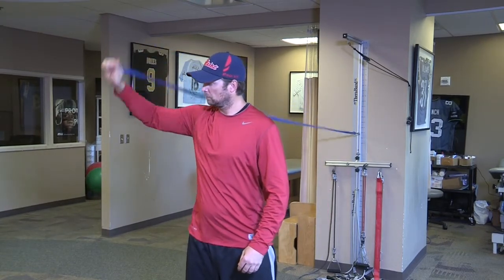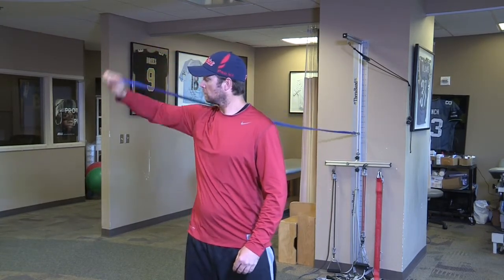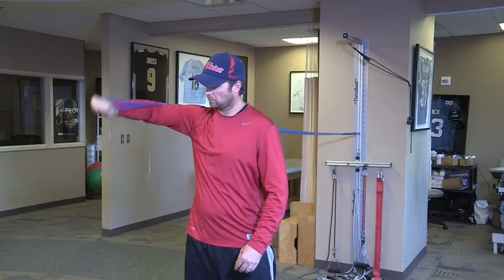Good motion. Quicker motion — preparing the arm for throwing.